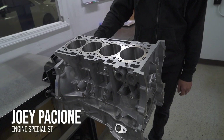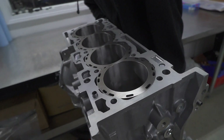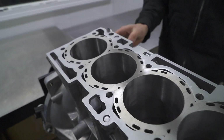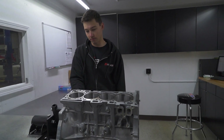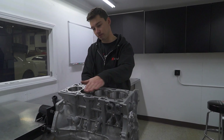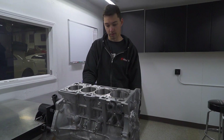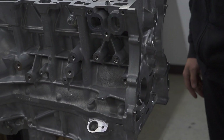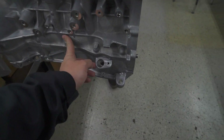This is a 4B11 out of an Evo 10. What we're doing with this one is a big bore — we're doing 90 millimeter bores. It's going to be a stroker motor, so this is a 2.4 liter 4B11. We've got our AMS sleeves in there — that's a closed deck design — and this is a new block, never used.